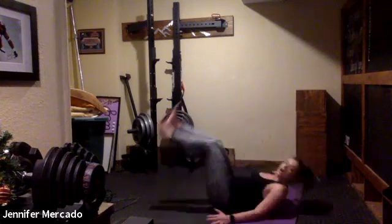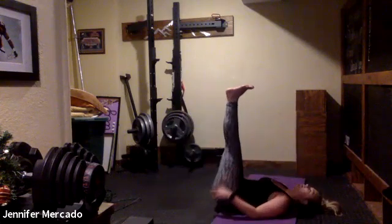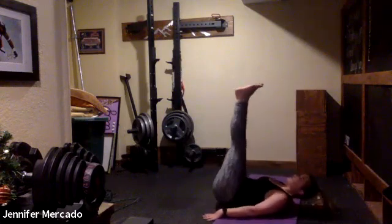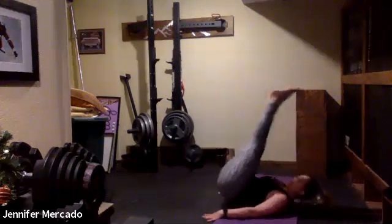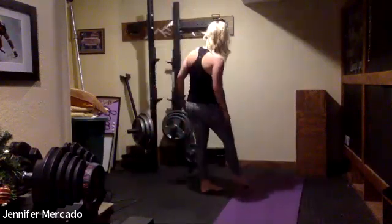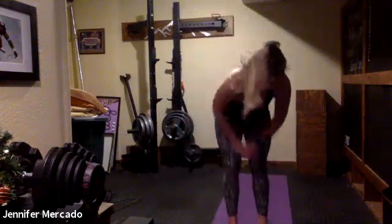Then we flip over for our reverse crunch: feet are straight up in the air, arms down flat on the ground, we lift our feet to the ceiling and lower in control. Same idea as last time — 30 seconds each exercise, three times through.